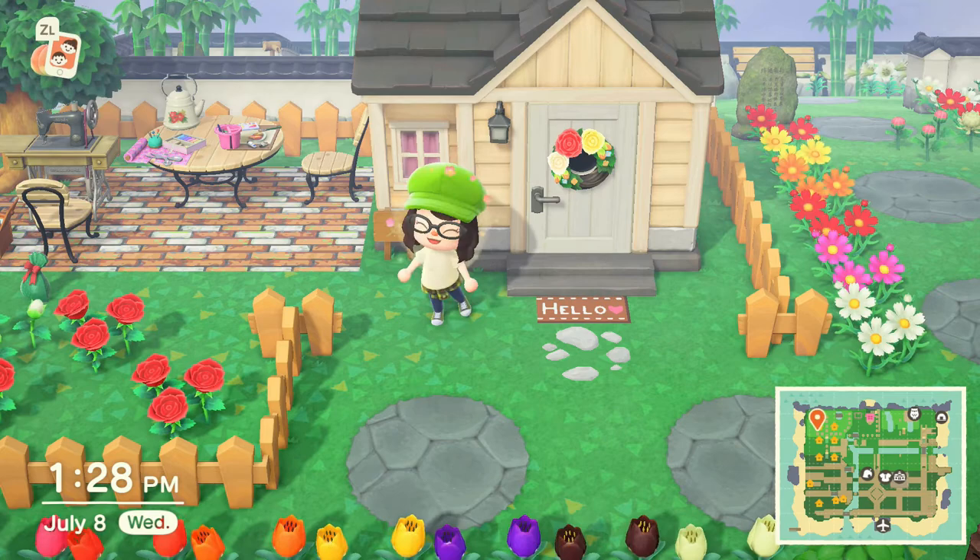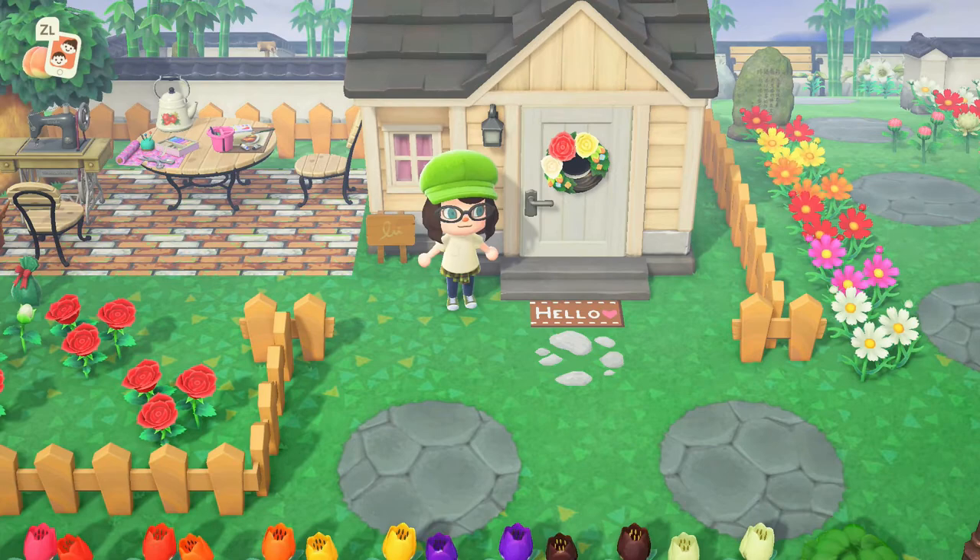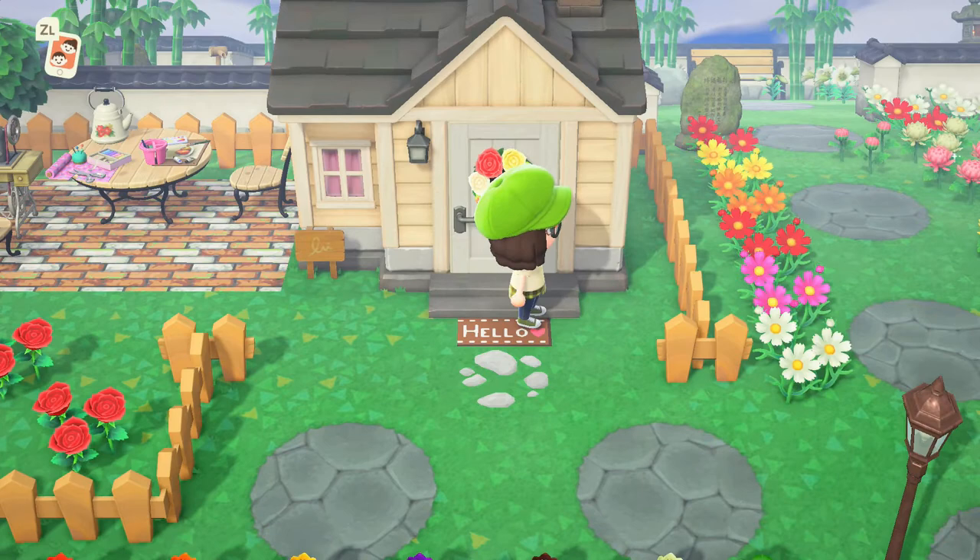Hello everyone! Welcome back to Animal Crossing. Today I wanted to do a little tutorial of how I made these cute little welcome mats that I use for my villagers throughout my island. It's pretty simple, but I wanted to share some tips so that you guys can make your own.